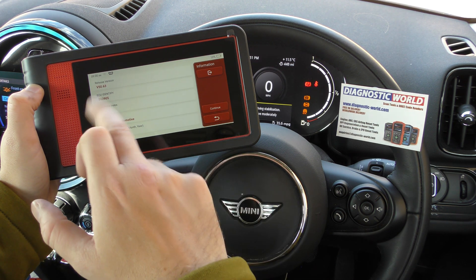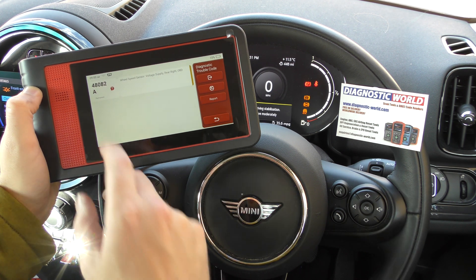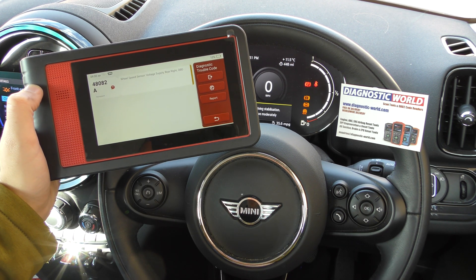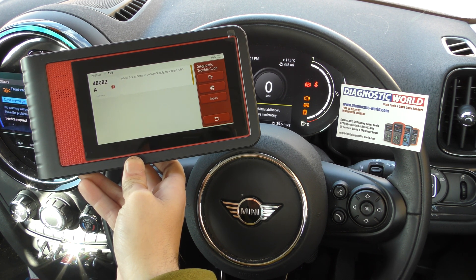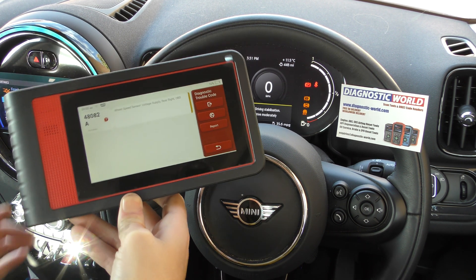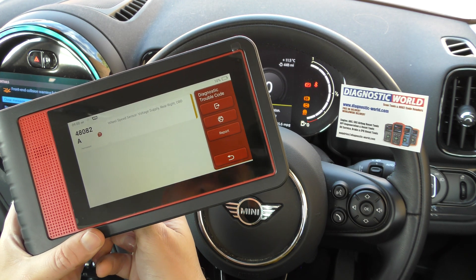It shows a little bit of ECU information. We click Continue, then Read Fault Code, and it gives us one fault code: 48082A. It's telling us wheel speed sensor, voltage supply, rear right — which is basically confirmation that the fault is with the rear right ABS sensor.